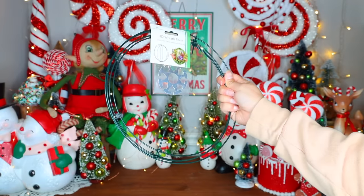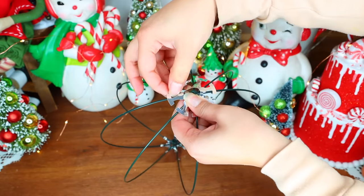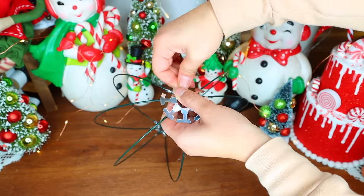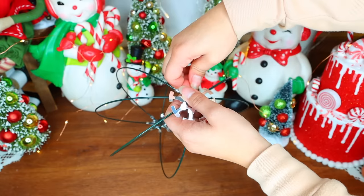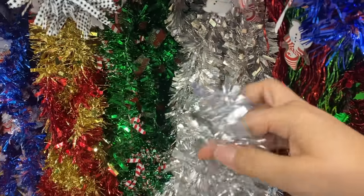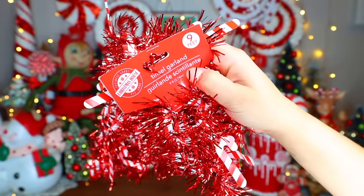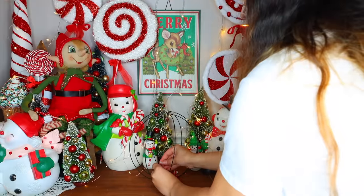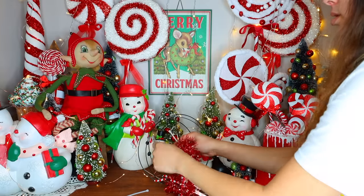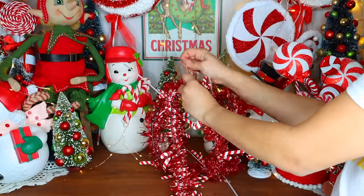Moving on to our final DIY. From Dollar Tree I picked up these 3D wreath forms — there are two different kinds, I went with the smaller size. They come with two thicker foil round pieces and you wrap the little tabs around the wire pieces to get the 3D form shape. Dollar Tree carries a bunch of tinsel and I'm going to be using that for this project. I'm going to start wrapping the tinsel around the wreath form, using zip ties to do this. I use a zip tie to initially get the tinsel on and then keep using zip ties as I wrap it so the tinsel isn't sliding down — about three zip ties per row of wire.